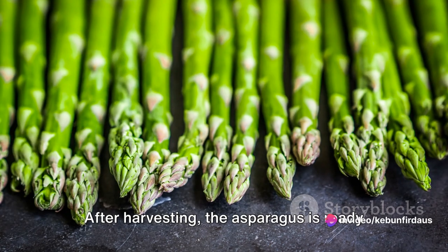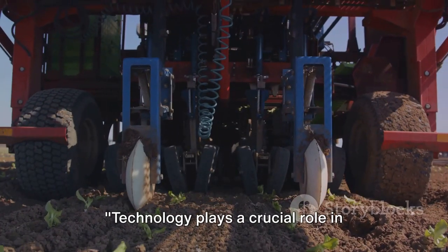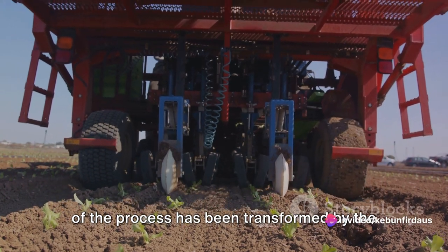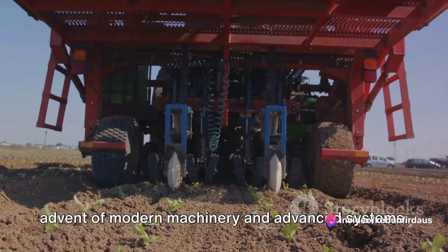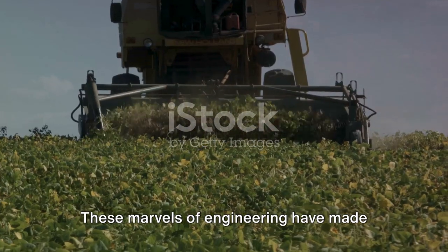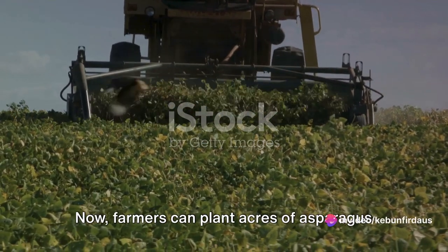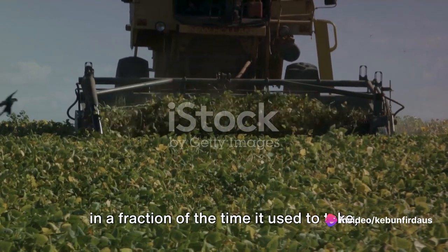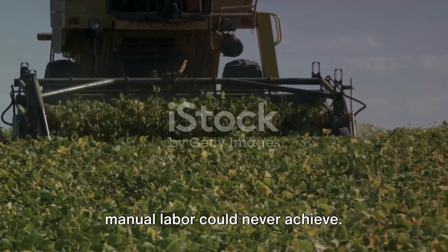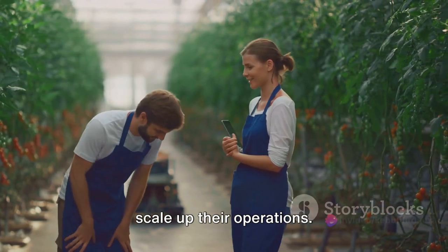After harvesting, the asparagus is ready to be packed and transported to markets and grocery stores. Technology plays a crucial role in asparagus farming from planting to harvesting, with every step transformed by modern machinery and advanced systems. Automated planting machines have made the labor-intensive process of planting asparagus far more efficient — farmers can now plant acres of asparagus in a fraction of the time, with uniformity and precision that manual labor could never achieve, allowing them to scale up their operations.